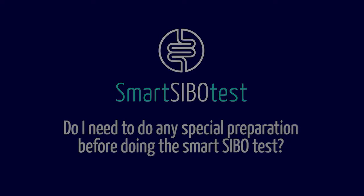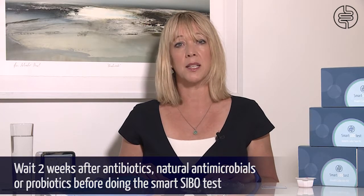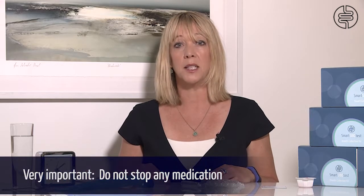The Smart SIBO test cannot be done for two weeks after colonoscopy, two weeks after taking antibiotics, for natural antimicrobials such as garlic and oregano, or if you currently have diarrhoea. You need to stop taking probiotics, digestive enzymes, stomach acid and laxatives before you do the test, but please do not stop any medication.